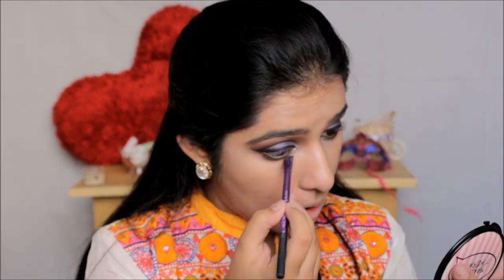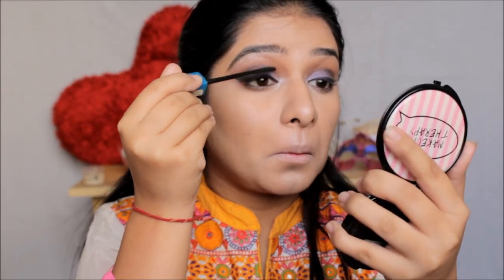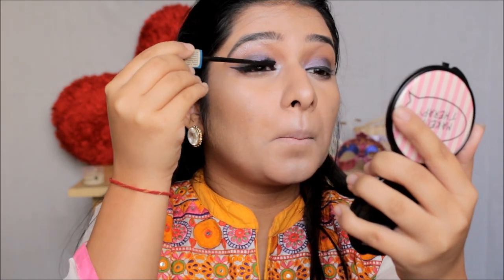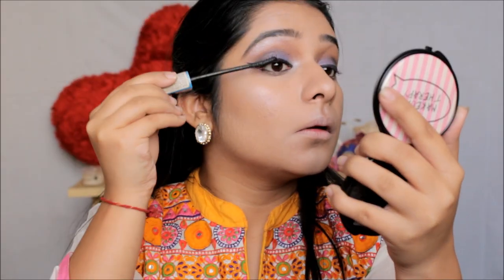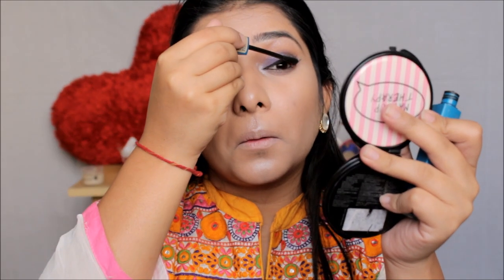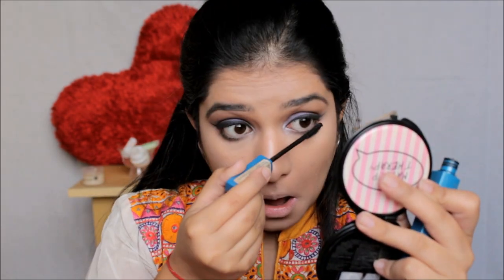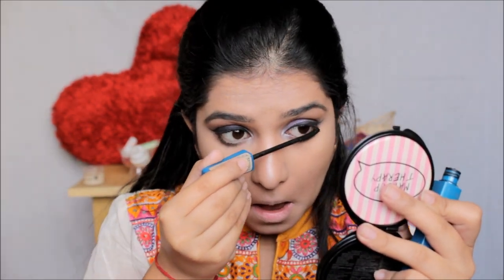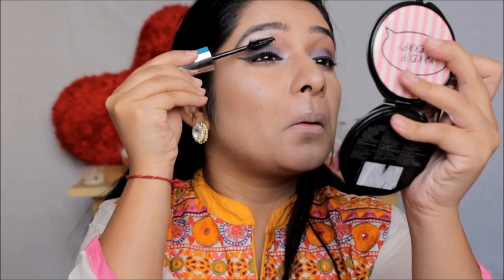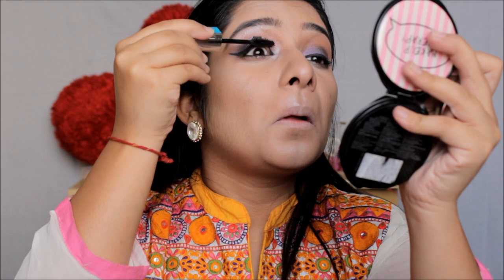For lashes, because I'm not going to use any false lashes for this look, I'm going to use a combination of two mascaras. First I'll use the one from Oriflame on both my lower and upper lash lines, and then I'll take my trusty L'Oréal False Lash mascara and apply it over the Oriflame one on both the lower and upper lash lines of both eyes.